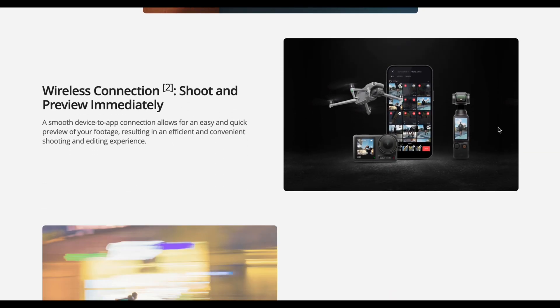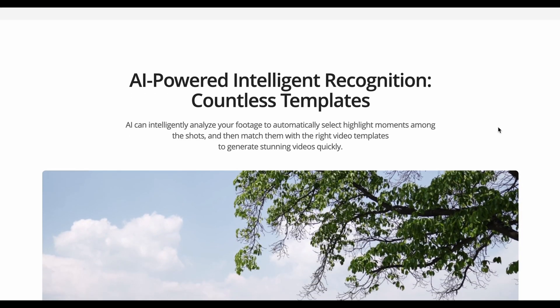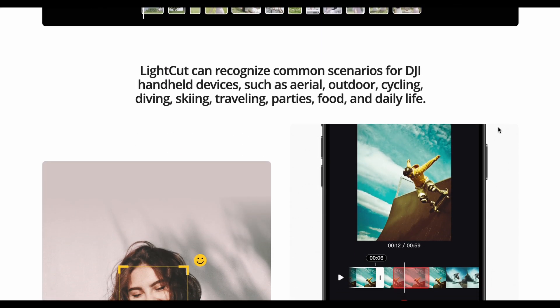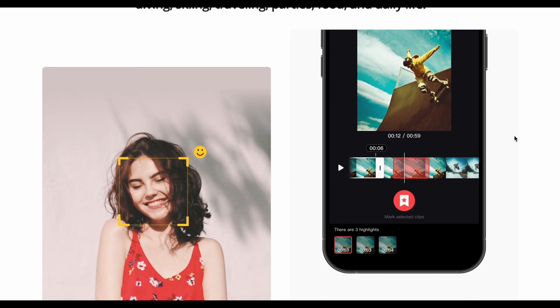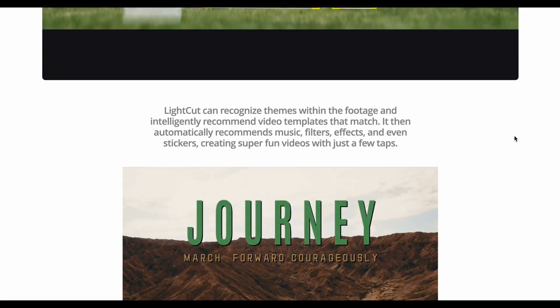Before you even download the app, you can see on the same page the features of the app and why it is a good choice to have, especially if you're using DJI or Osmo products. But even if you're not and you're just using your phone, this is a very good app to have.